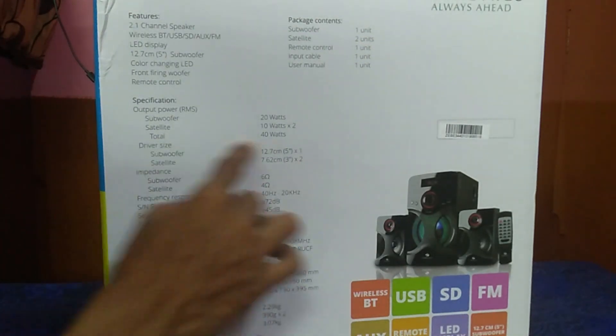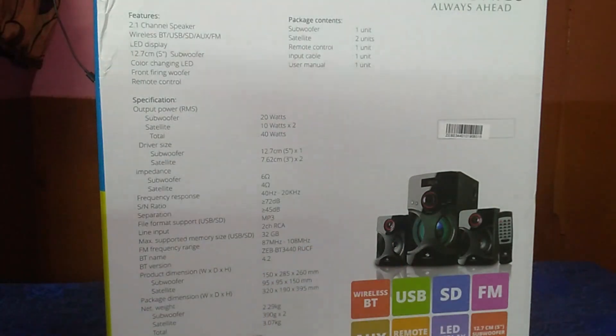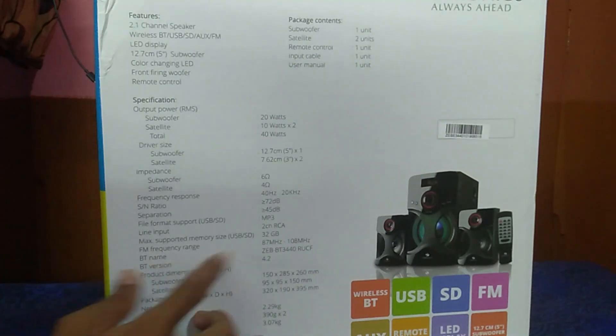So the total output is 40 watts from this Bluetooth speaker system.